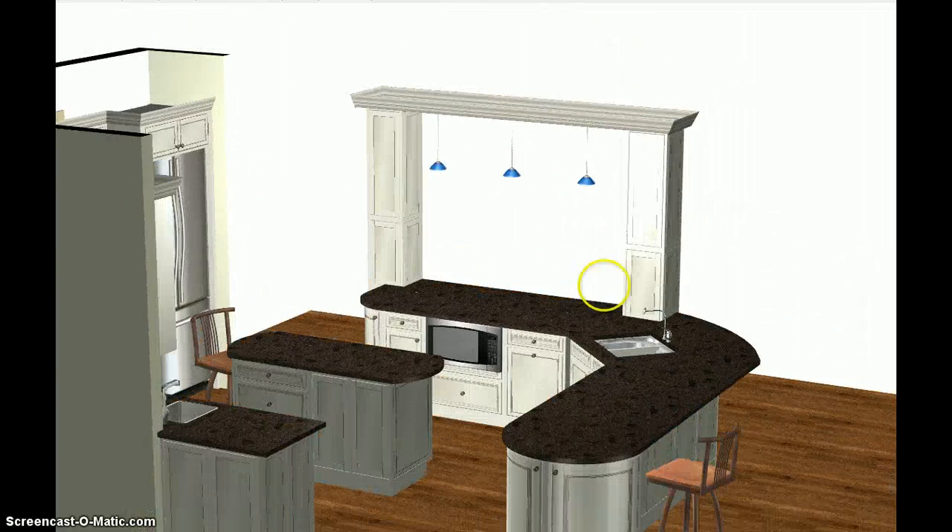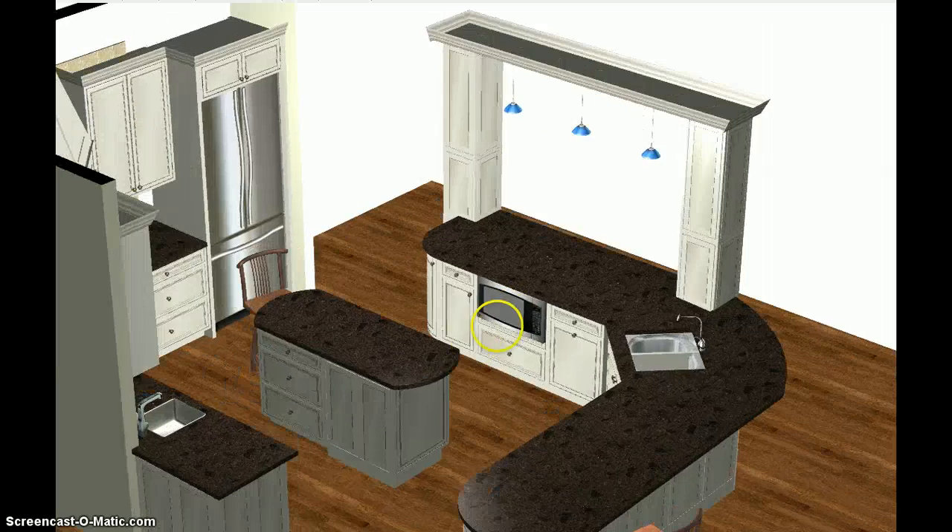You should be shopping for the microwave so I know exactly how to build that cabinet. I guess we're talking about one of the drawer units.